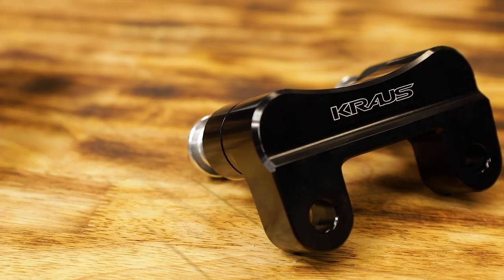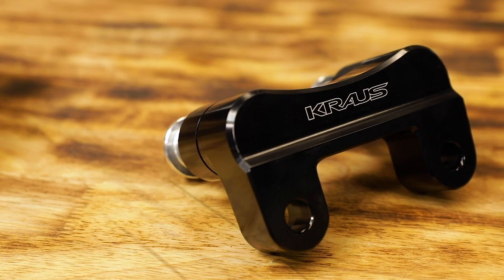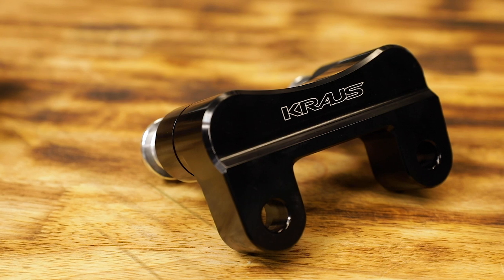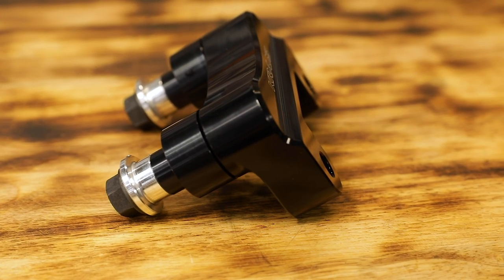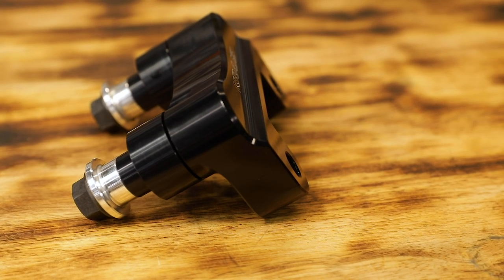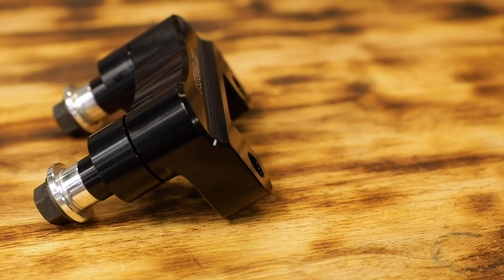Their little Raptor plate here — this is a great idea for baggers, for road glides, for anything really that wants to maintain a traditional straight riser but bring it back a little bit towards you. Brings you back an inch and a half. 6061 aluminum. Comes with solid riser bushings.